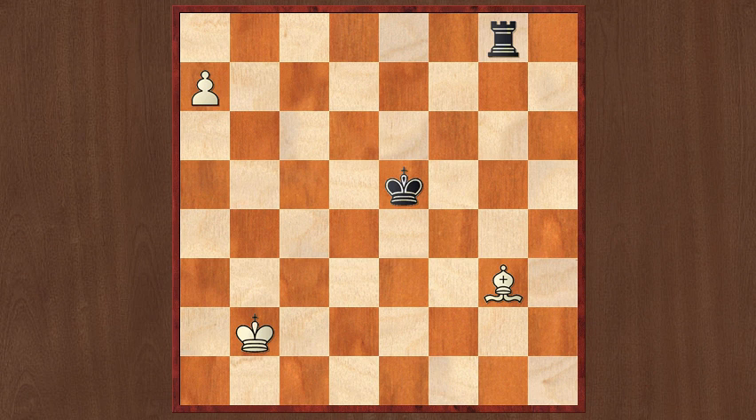Bishop g3 check. The theme here is eliminating the defender, in this case the rook, either by luring it away after rook g3 when White can promote to a queen, or by blocking the defender after king d4 with bishop b8. And the black rook is no longer able to stop White from promoting.